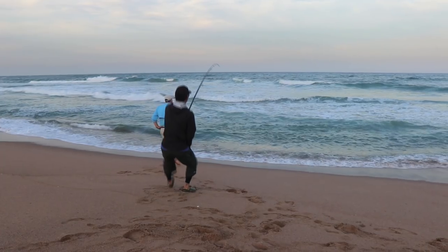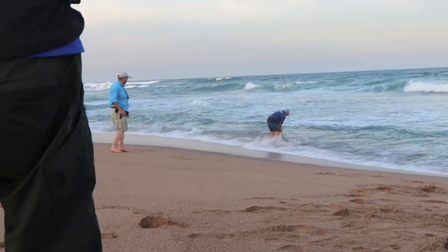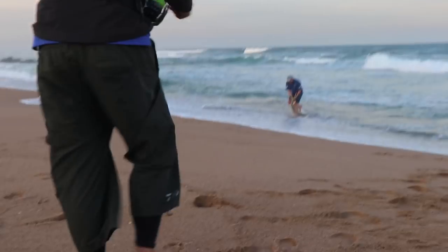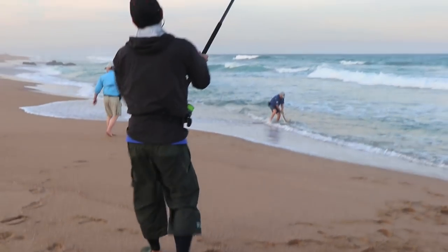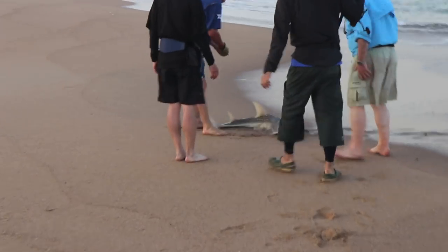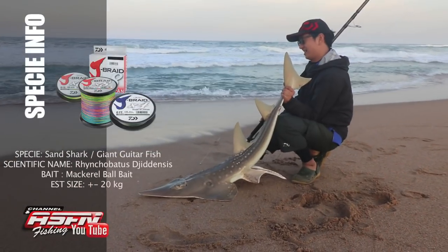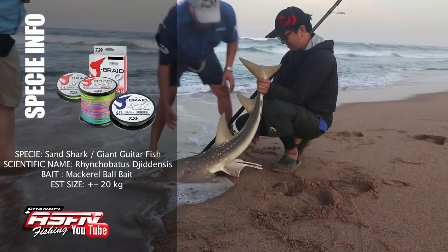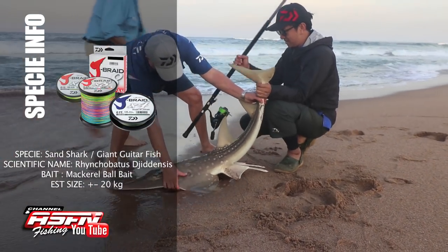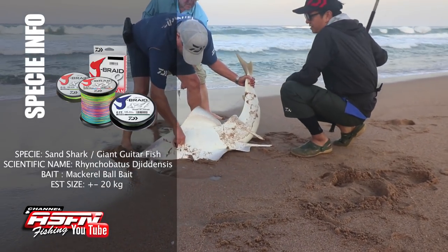This is exactly what we want to test the rods on, and everything lined up this afternoon. It turned out to be a nice sized male giant guitar fish, or sand shark as we know it. The males are a lot stronger than the females — everyone would agree.